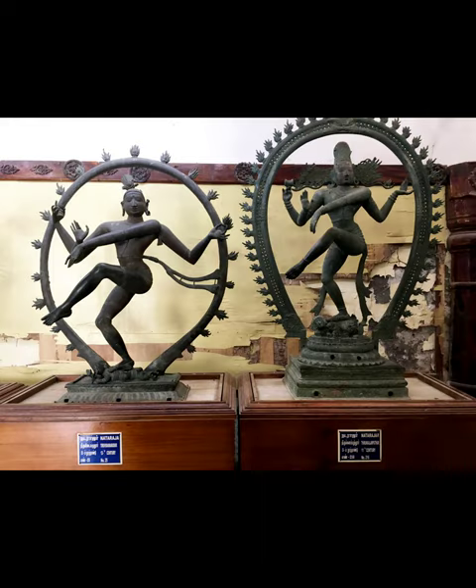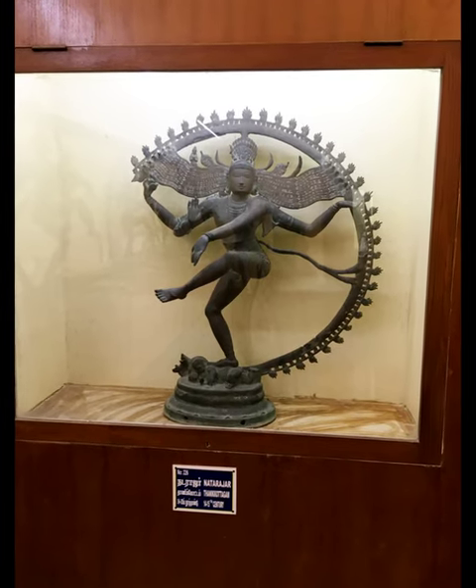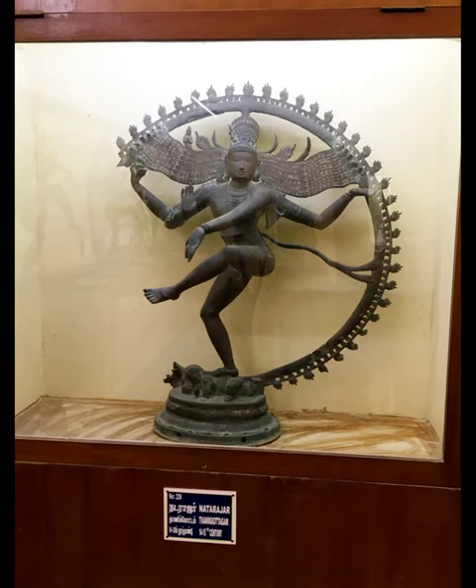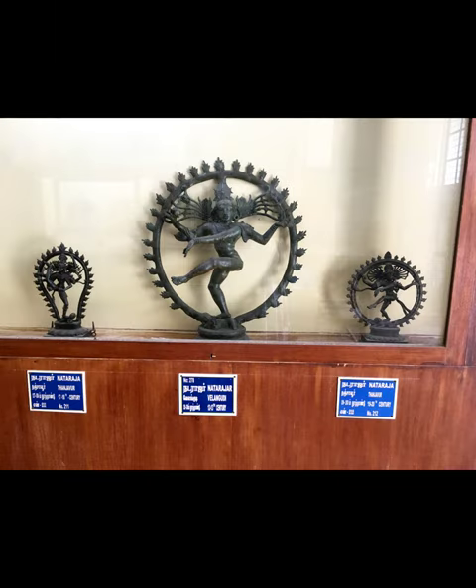Nataraja, the dancing form of Lord Shiva, is a symbolic synthesis of the most important aspects of Hinduism. In the words of Ananda K. Coomaraswamy, Nataraja is the clearest image of the activity of God which any art or religion can boast of. A more fluid and energetic representation of a moving figure than the dancing figure of Shiva can scarcely be found anywhere. The origin of the Nataraja form is an extraordinary iconographic representation of the rich and diverse cultural heritage of India.